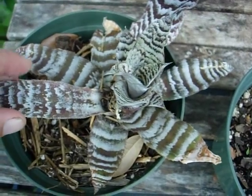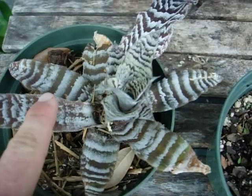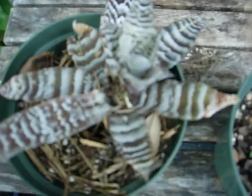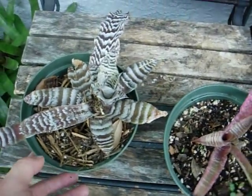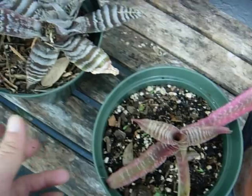They can withstand drought, and they multiply by sending out babies out of the top. They come in a whole range of different colors and there are lots of hybrids on the market. They do best as a potted plant, not as much in the landscape, as they are kind of small and can get trampled if there are too many people walking around. But they are great for pots and they do multiply readily.